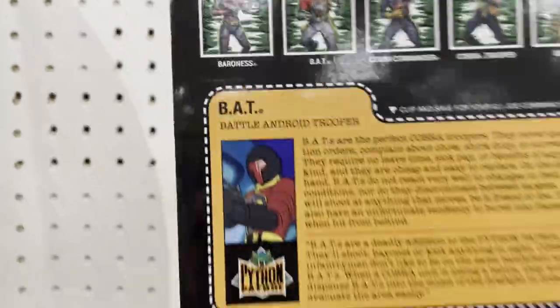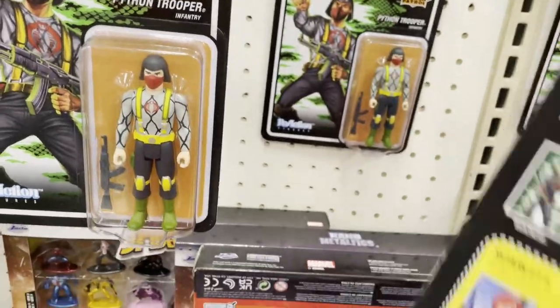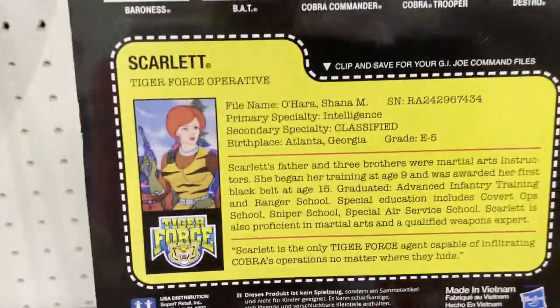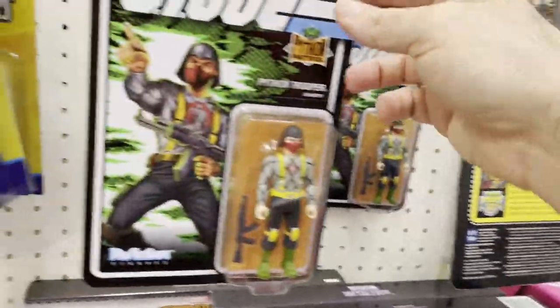They're definitely not as cool as the original BATs. I guess it's Tiger Force, so that's why they look like this — but Tiger Force must have sucked. Look at this Cobra guy over here, he's kind of out of shape. Scarlet again — I don't mind it, but the artwork on the cards is the best part of these things.